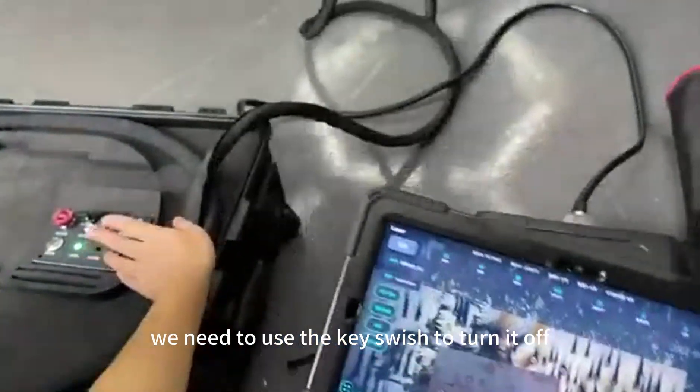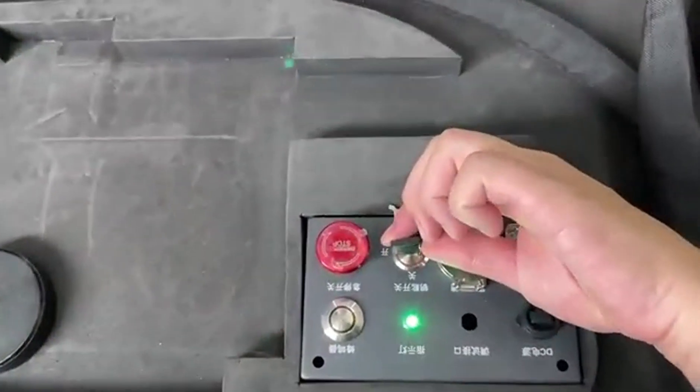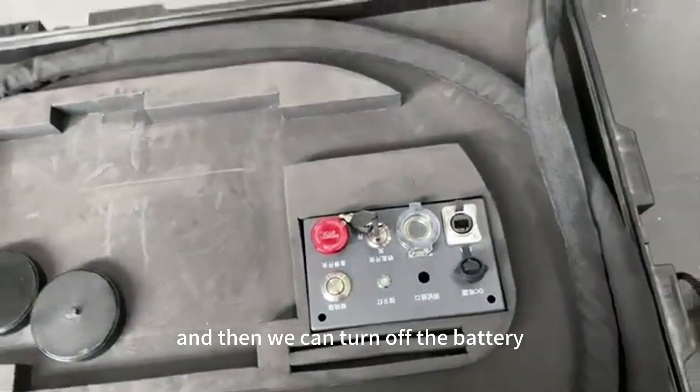To turn off the machine, use the key switch to turn it off first, and then turn off the battery.